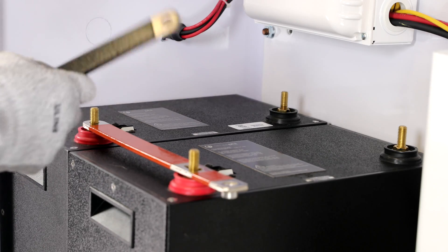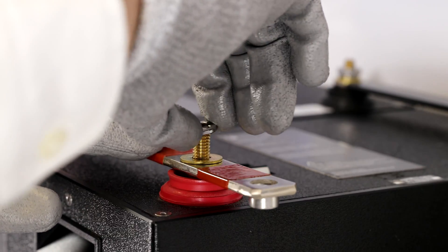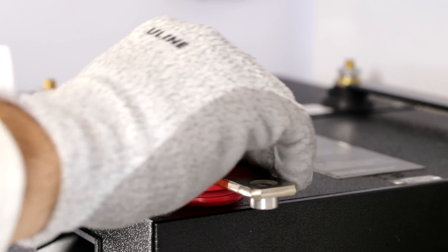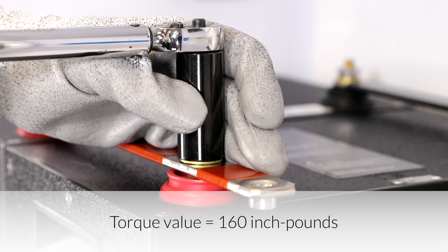Secure the bus bars onto the battery's terminals. Then place the flat washer, the lock washer, and the nut back onto each of the battery's terminals and tighten to 160 inch pounds. These hardware pieces are what we removed from the batteries and set aside earlier.